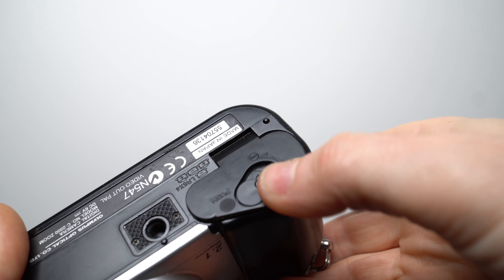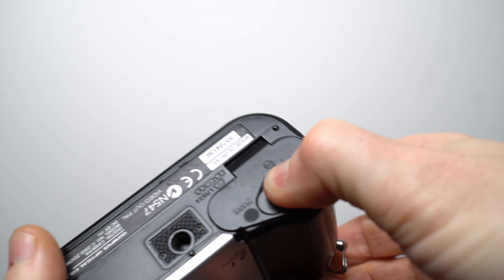I will however stand by my original complaint that the battery door has to be held down like Hodor in Game of Thrones in order to turn the locking lever against the pressure of those springs.